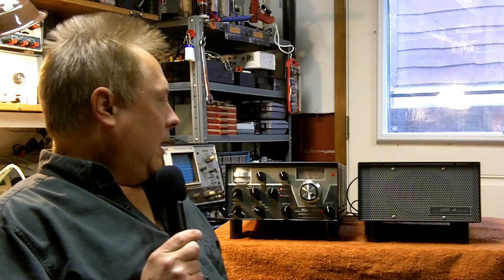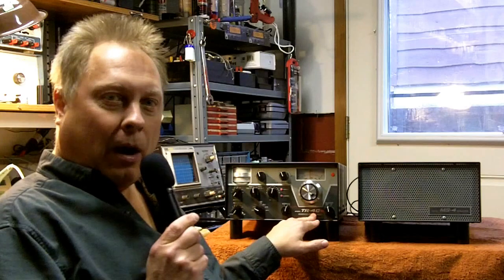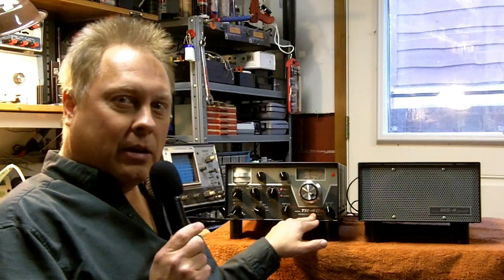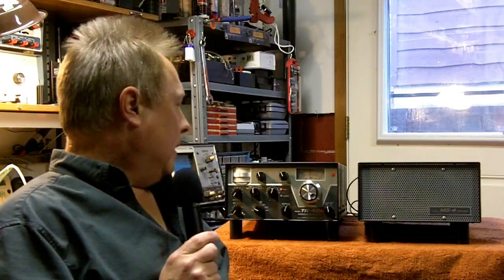I purchased it brand new in 1976 and used it as my main radio in the shack up until about 1987 or so, in the late 80s, when I purchased my first solid state HF transceiver, the Kenwood TS440, which I still use to this day. That's a great radio, but the Drake was probably one of the best tube type HF transceivers for ham radio on the market, comparable with the Collins radios.